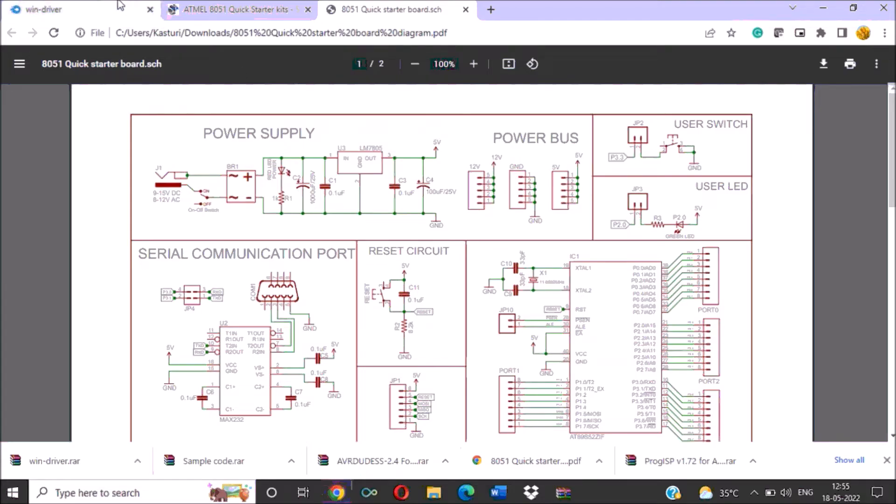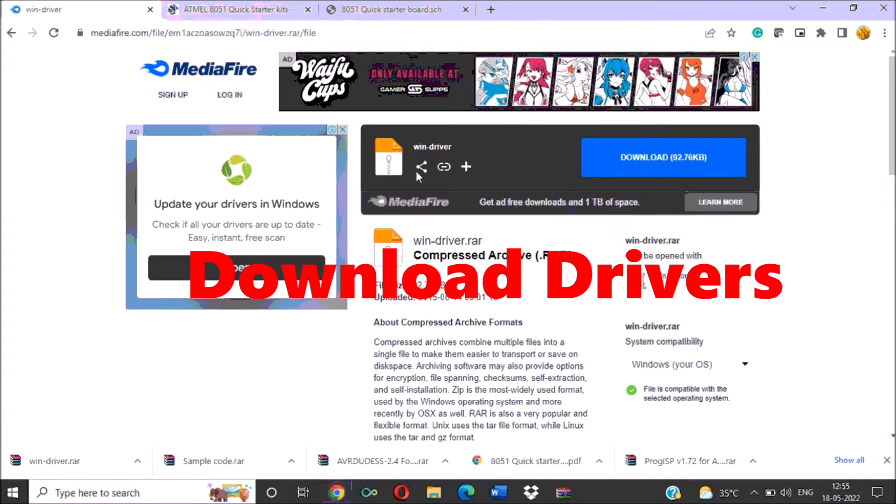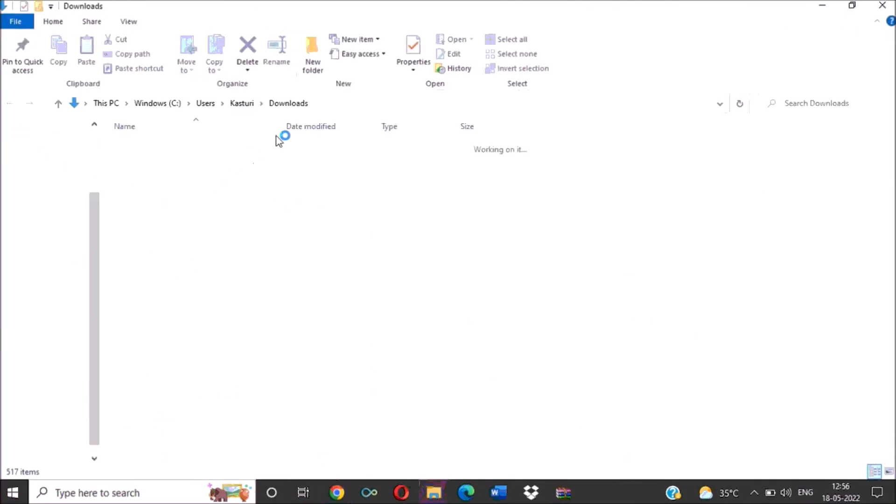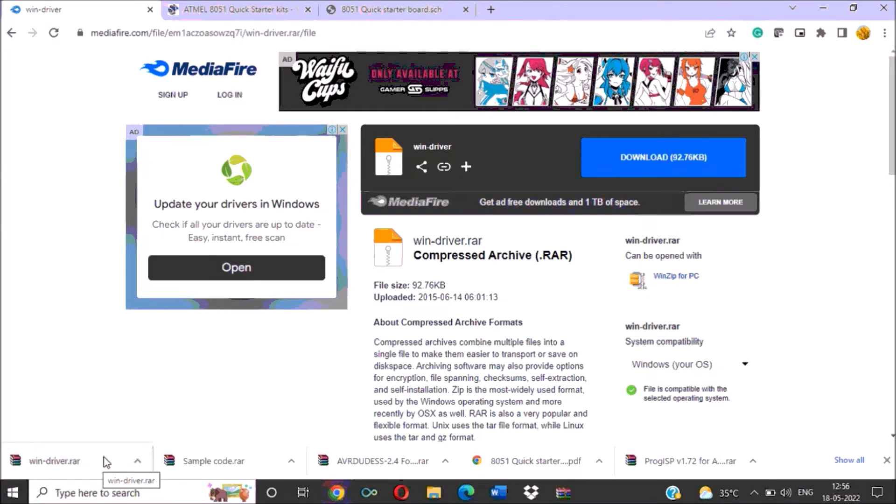To use this kit for programming, you have to download the drivers for this kit. I will provide the link to this driver in the description box. When you click on that link, you will find the VIN driver here — download this VIN driver by clicking on the download option. This .rar file will get downloaded. Keep that folder on your desktop or any other folder. If you are using Windows 10, then you have to disable the driver signature. After doing this, you can download a program onto the kit.